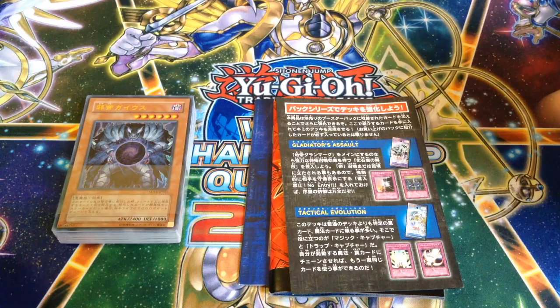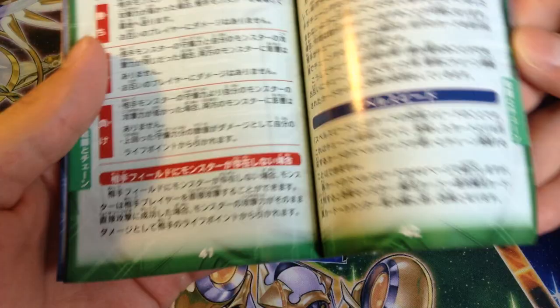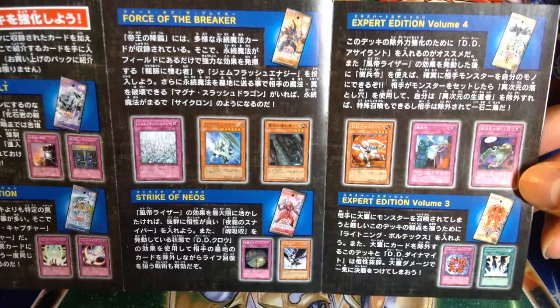Oh wow, that's weird. This comes with a Yu-Gi-Oh Zexal rulebook. What the heck? This was sealed — it didn't have the Konami seal, but it had tape. It's kind of weird how it has a Zexal rulebook. But here is the set list for the cards that work well with it: Gladiator's Assault, Tactical Evolution, Force of the Breaker, Strike of Neos, Expert Edition Volume 4 and 3, which are like the reprint sets — the Dark Revelations for us. Set list, some combos and all that stuff.